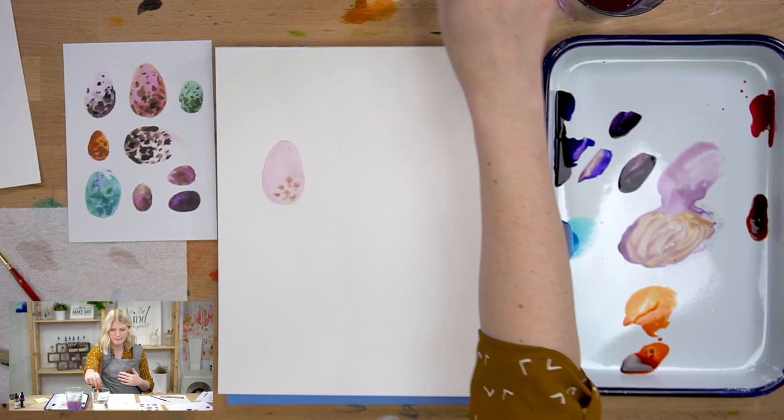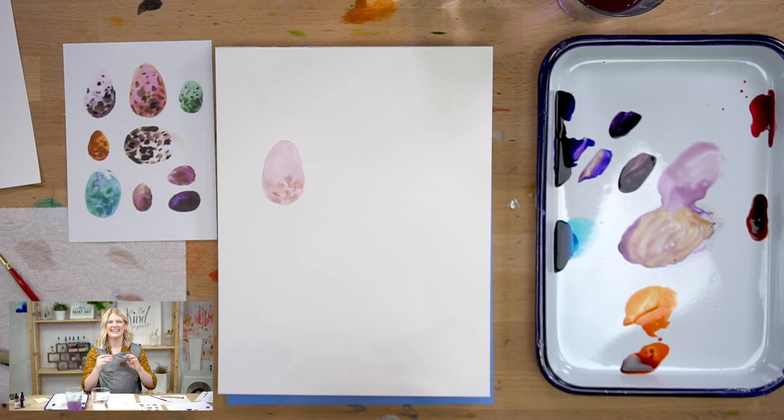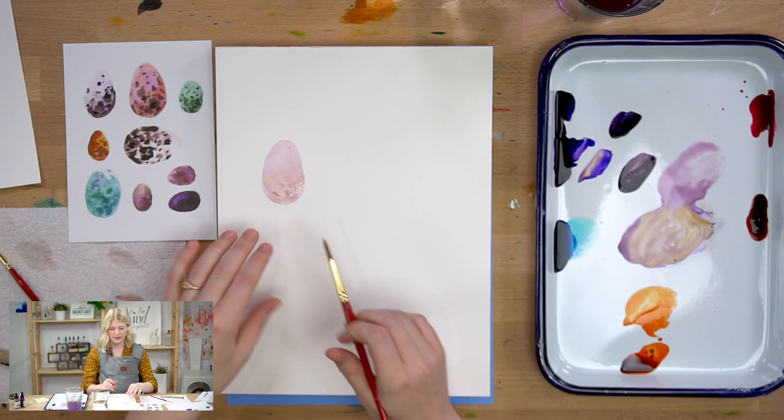We want the eggs to look speckled. If you look at speckled eggs, some of the speckles look really soft and fuzzy, and some are tiny, tight, and defined — that's what we're trying to mimic here. I'm going to keep going with my eggs so they'll be drying, and when I'm done with the last one I can go back to the first and do the final step, which is wet-on-dry.